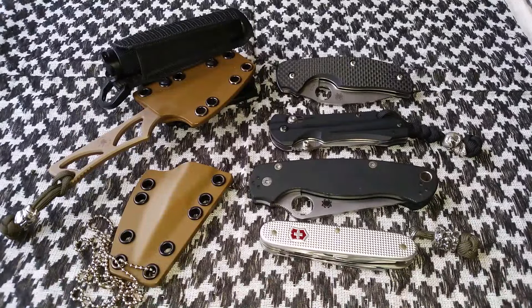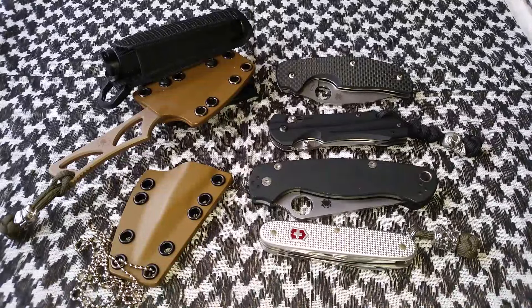Hey everybody, hope you're doing good today. I'm just waking up and really wanted to get a jump on some videos, so this one's gonna be my top 5 EDC knives of 2015. Been really looking forward to doing this video and just really haven't had time lately with work and everything that's been going on.